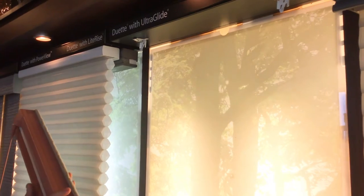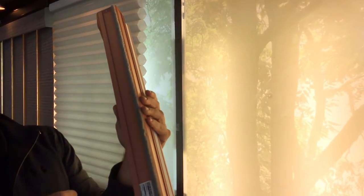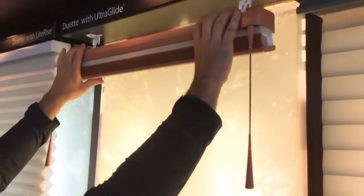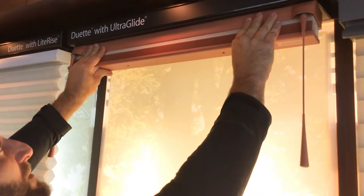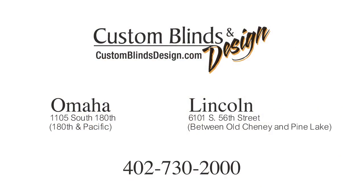If you ever need to put it back in, you'll notice on the bracket there's a little tab sticking out on the front. That's going to go into this little slot on the front of the shade. So put that tab in first, and then roll and push it into those back tabs we just released from. That snap noise means it's in and good to go. Thanks.